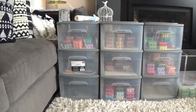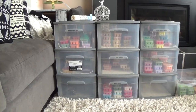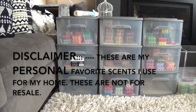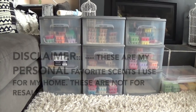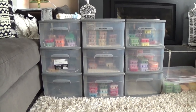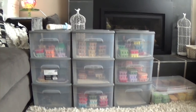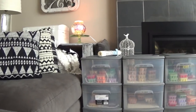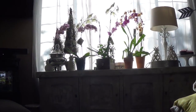Aloha friends! Welcome to my living room. I promised one of my friends that I was going to do a video of how I store my Scentsy bars, especially during these hot summer months. I'm in my living room — if you've seen my vlogs before, this is an open concept living room and this is where I get most of my sun.